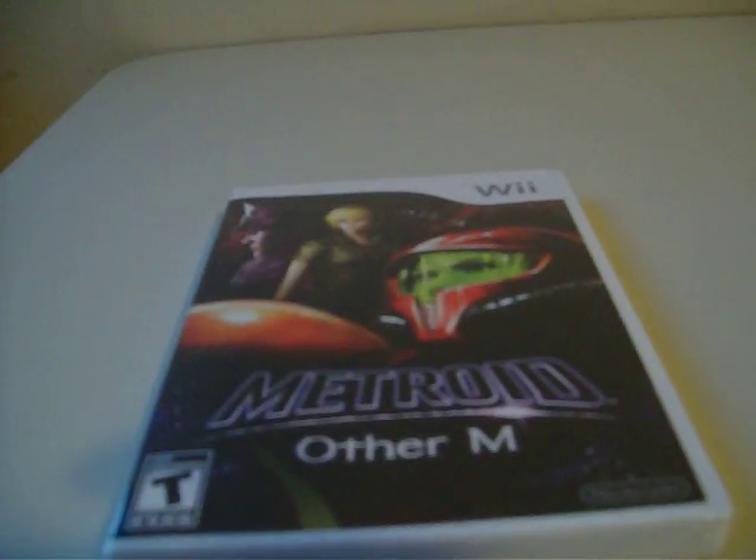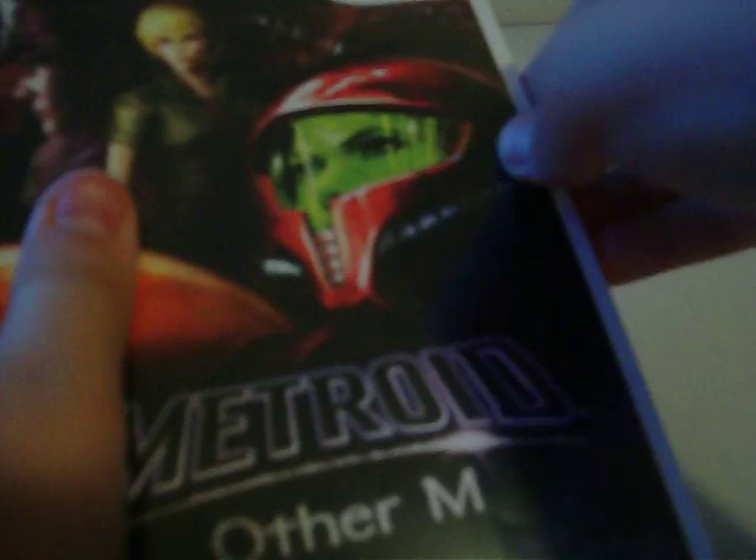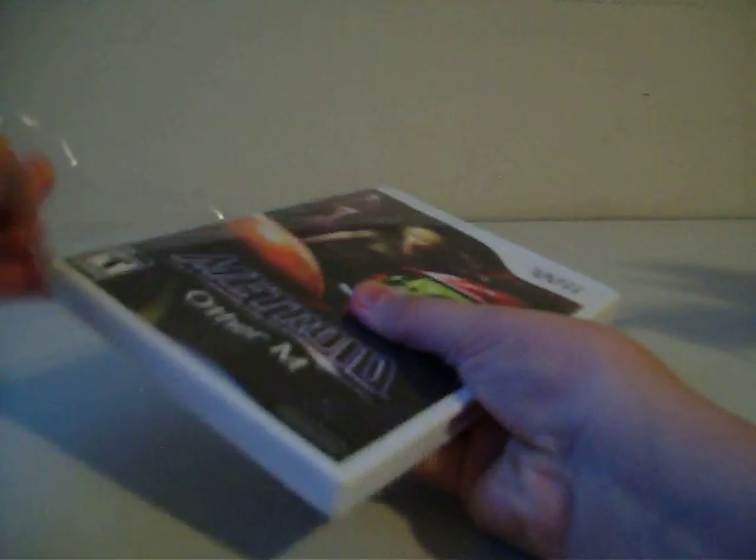So let's open this thing. To open this thing, I'm going to use help from the 12-inch Gigan. There we go, now it's open. We get this plastic — I'm gonna throw it in the garbage later. Here's the game. Really cool.